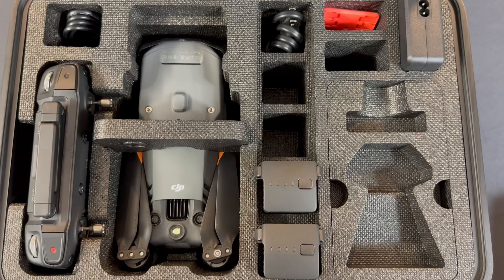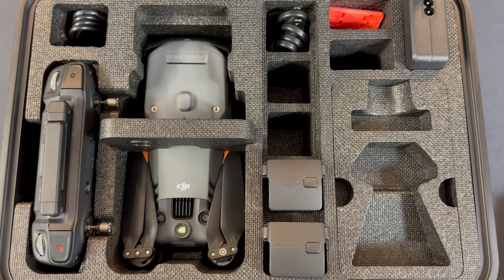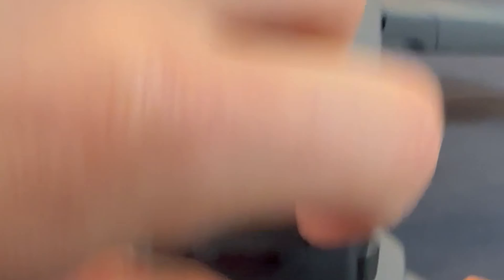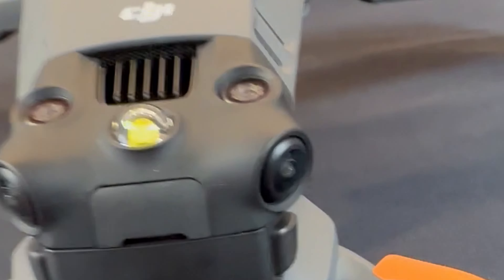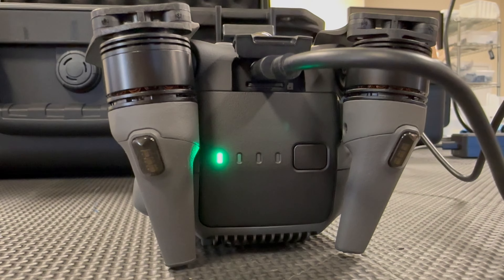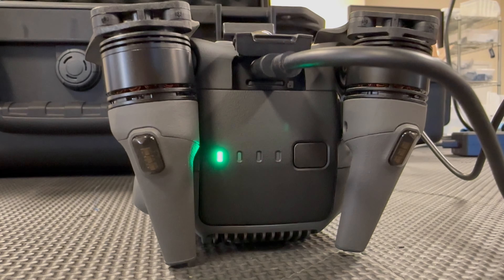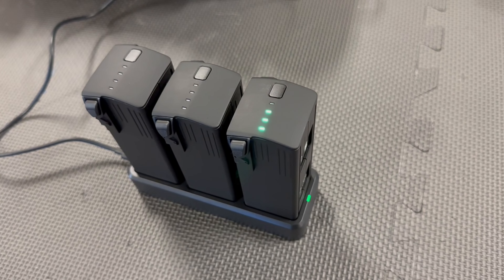Despite being sold separately, the attachments for the Mavic 3 Thermal each have a designated storage slot in the case that comes with the drone, just like the Mavic 2 Enterprise Advanced. Looking at the back of the Mavic 3 Thermal, you'll find the micro SD card slot. Unlike the Mavic 2, there is no internal storage and images and videos can only be recorded to the memory card. Above the memory card slot is a USB-C port that you can use to charge the battery while it's inside the aircraft — this is an additional way to charge your battery, but you can also use the charging hub.